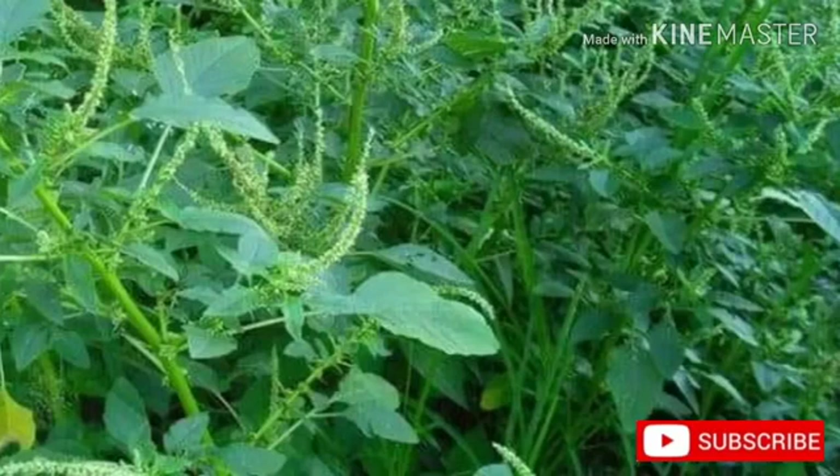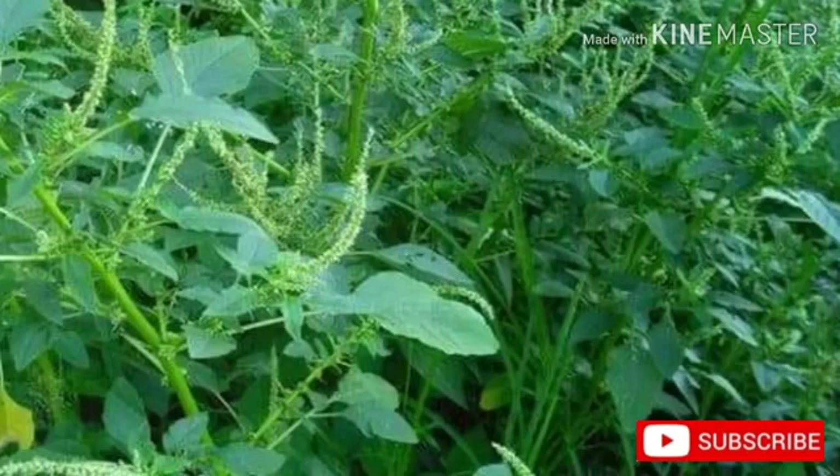Other uses of the herb: Yellow and green dyes can be obtained from the whole plant. A red pigment obtained from the plant — the report does not specify which part — is used as a coloring in foods and medicines.